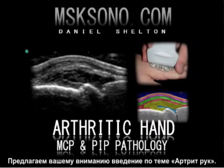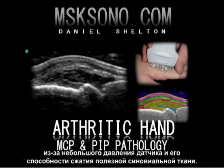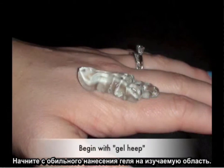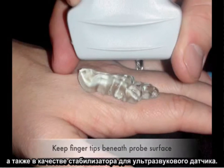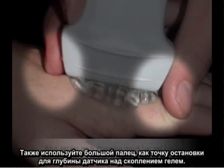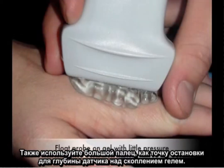The following is an introduction to the arthritic hand. Scanning technique is of particular importance while scanning the metacarpophalangeal joints or the proximal interphalangeal joints, due to the slight transducer pressure and its capability of compressing useful synovial tissues. Begin with copious gel heaping over the area of interest. First, utilize the index finger as a primary palpation point as well as a stabilizer for the ultrasound transducer. Also, use the thumb as a stopping point for the transducer's depth over the gel heap.